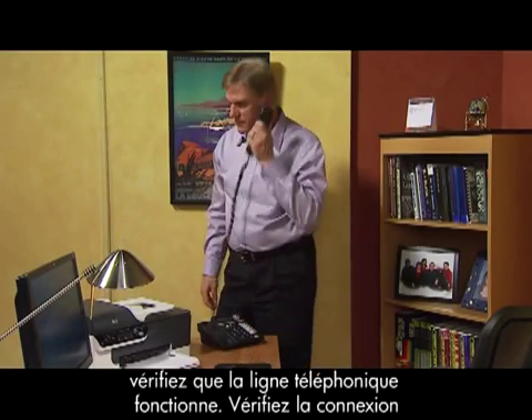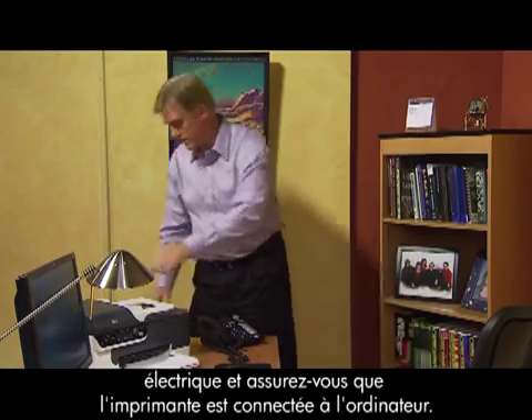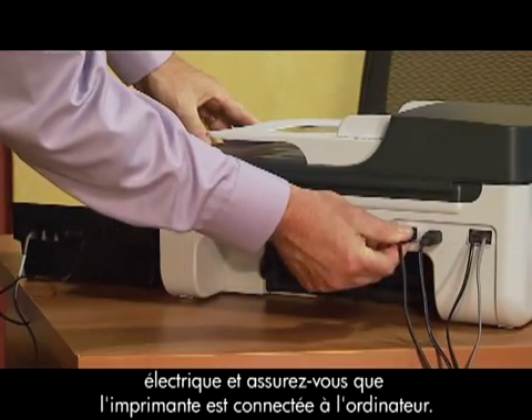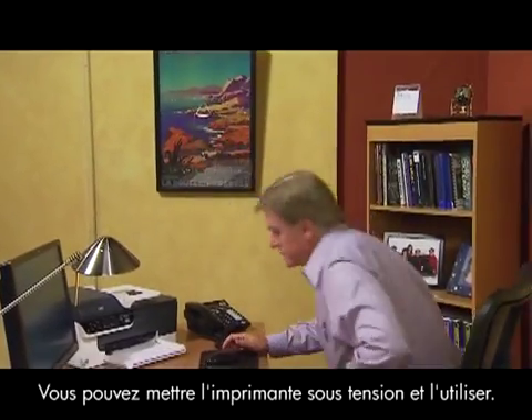Check to make sure the phone line is working. Then check the power connection and make sure the printer is connected to your computer. You're ready to turn on the printer and begin using it.